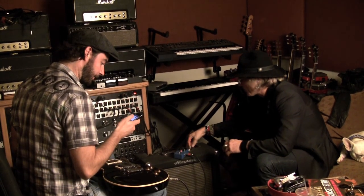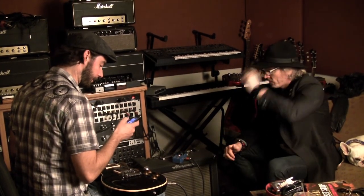So now I'm going to load a totally different TonePrint into the pedal — it's kind of like a backwards thing. I'm going through the app and now I'm going to take the phone and hold it up to the guitar pickup.